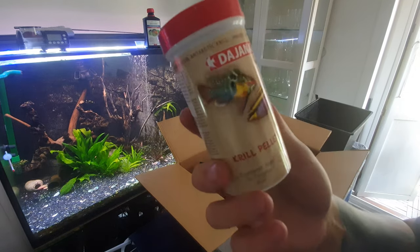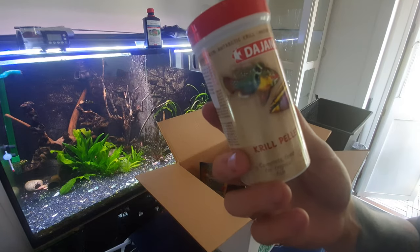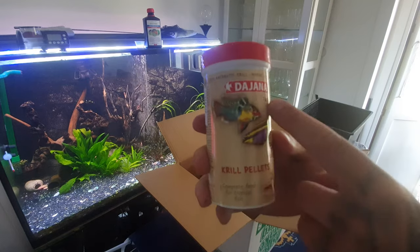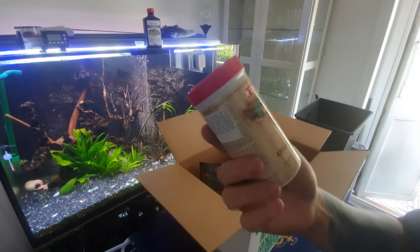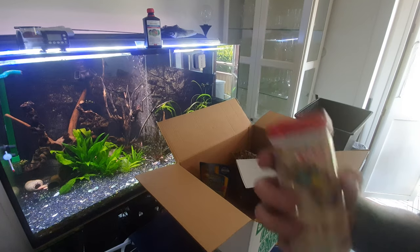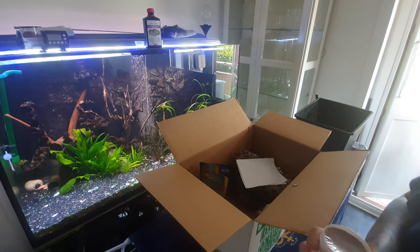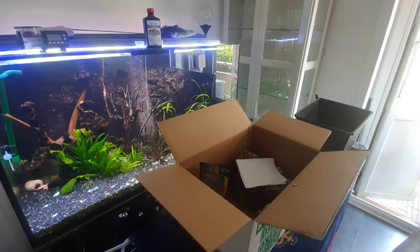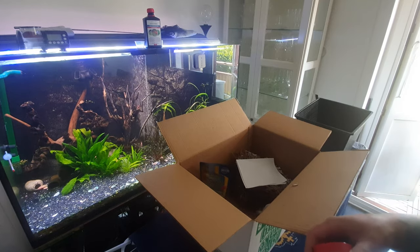This is good staple food for almost all fish. You should buy this - exactly this one, go in and buy it. It's like seven or eight dollars, but they are fully packed and they are sinking, so it lasts a lot longer than you think.